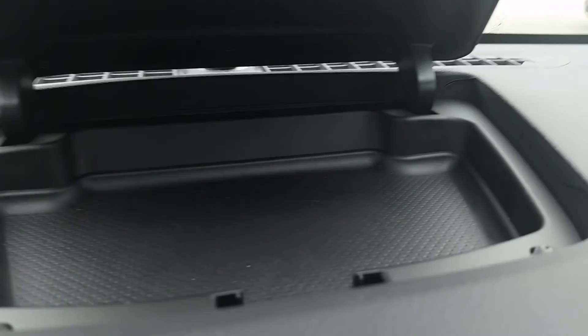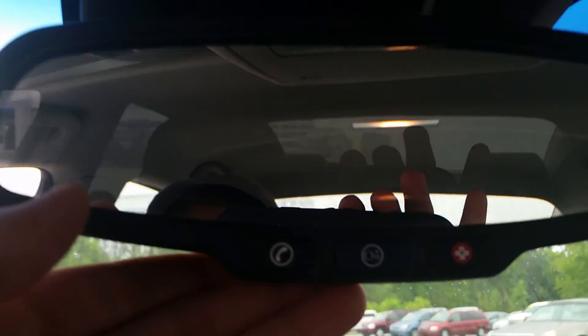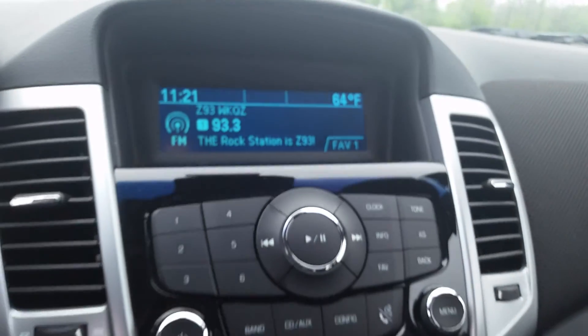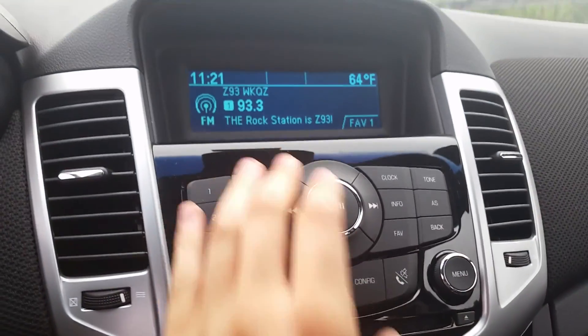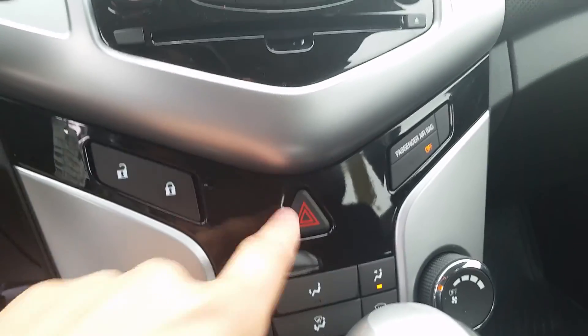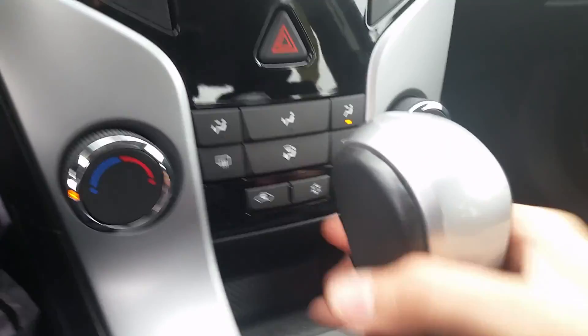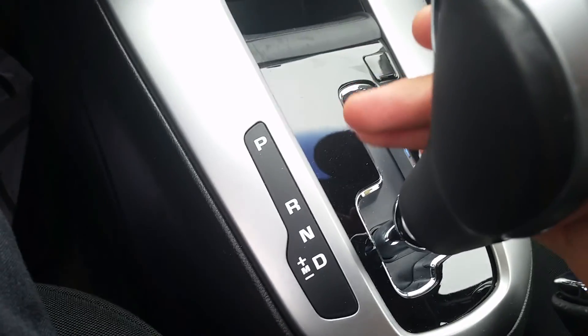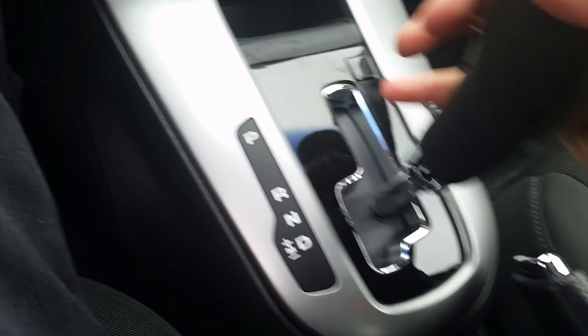We got a little space up here, a little storage. Remote start capabilities in the mirror. Radio with all controls right there at your fingertips, and a CD player. This is where you're going to find your locks — power windows, power mirrors — and your locks are right in the middle next to your hazards. We can move this out of the way and you'll see all of your climate controls.